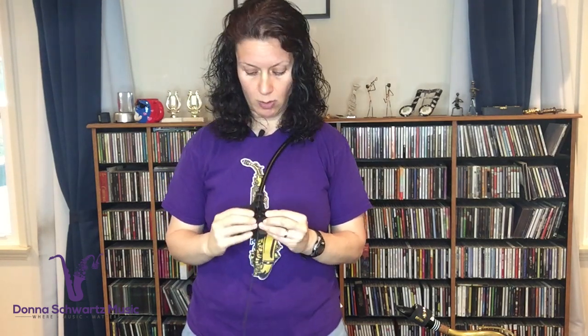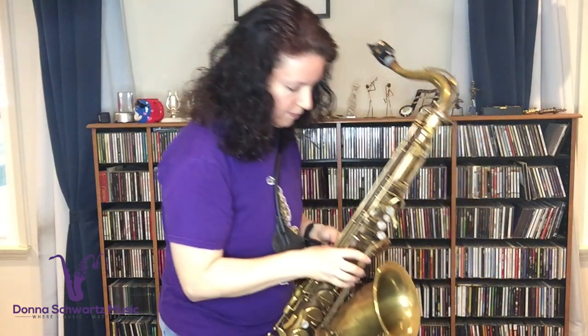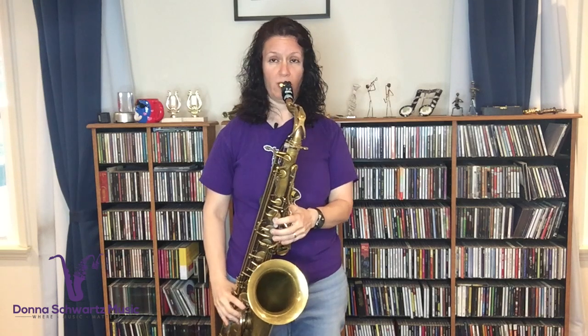For women with larger chests, this does kind of cut into you a little bit. I spoke to Marcus, the creator, about that, and he said many women use it. But I find for me it's actually a little bit of a deterrent. This strap is best designed for those folks who rest the instrument on their right thigh. It's actually perfect for that, and when you're not moving around a lot, I think it's fine.